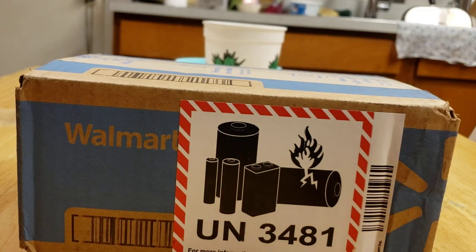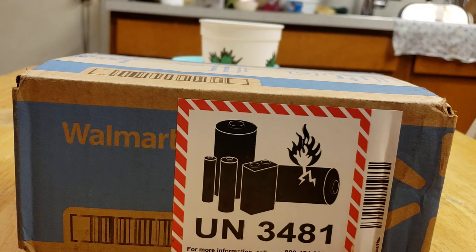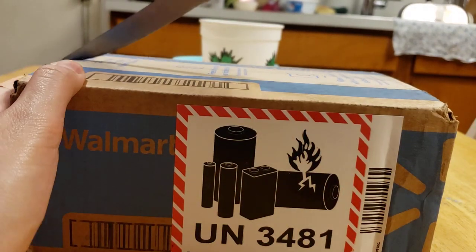Hey guys, welcome back to another unboxing video. Today we're going to be unboxing this USB-C shaver by C-Joy. It comes with a pop-up trimmer. It's a standard three-blade. So yeah, let's go ahead and get started.